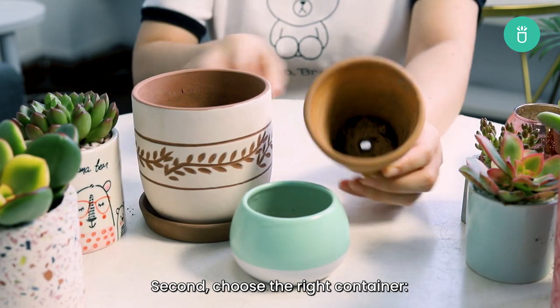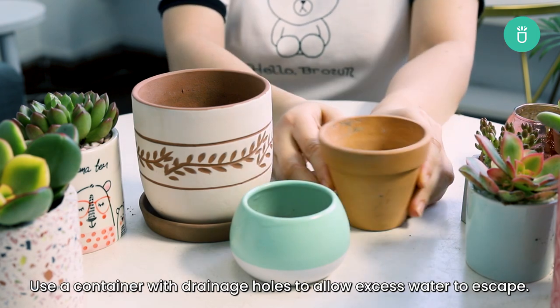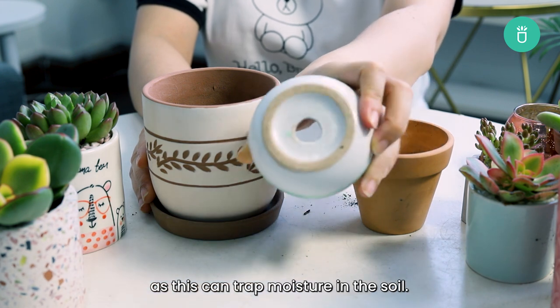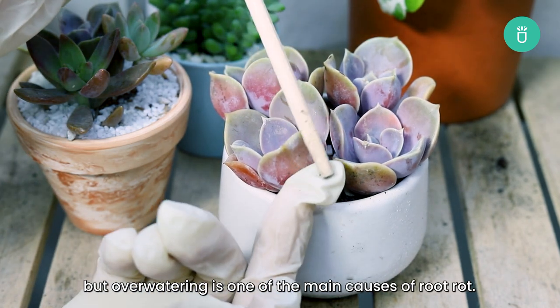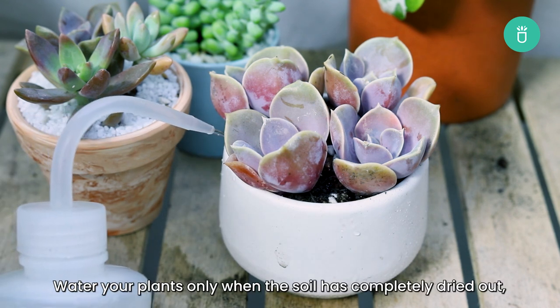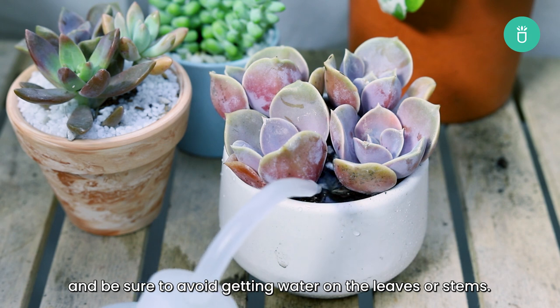Second, choose the right container. Use a container with drainage holes that allow excess water to escape. Avoid containers that are too large as this can trap moisture in the soil. Third, water your plants correctly. Succulents need water, but over-watering is one of the main reasons for root rot. Water your plants only when the soil has completely dried out, and be sure to avoid getting water on the leaves or stems.